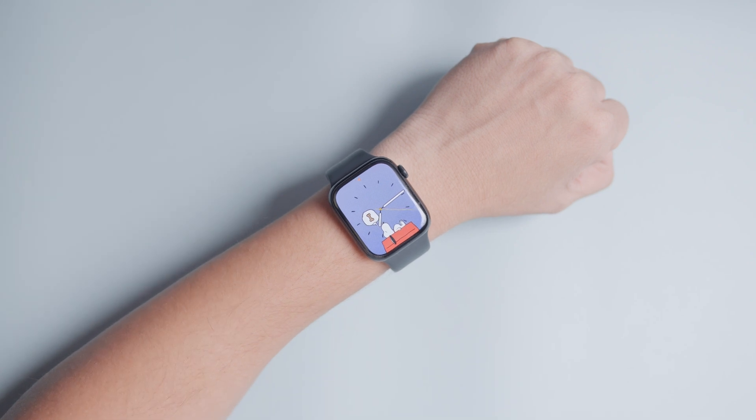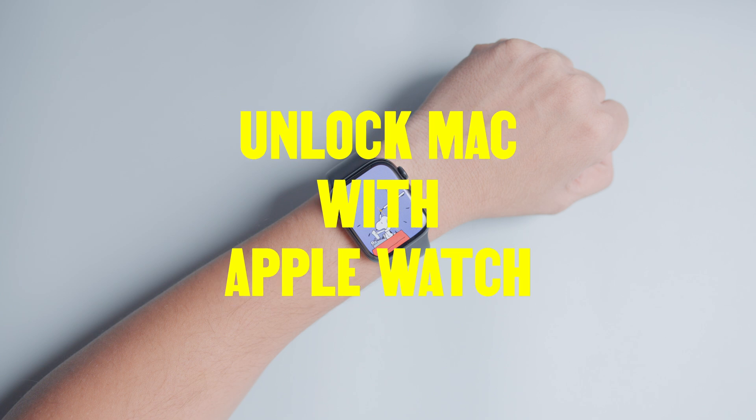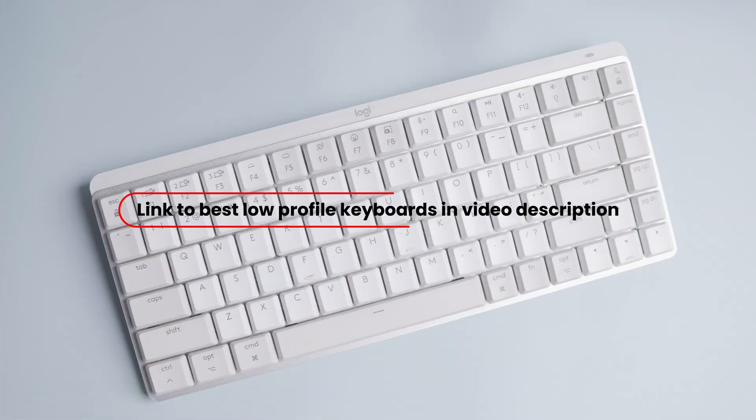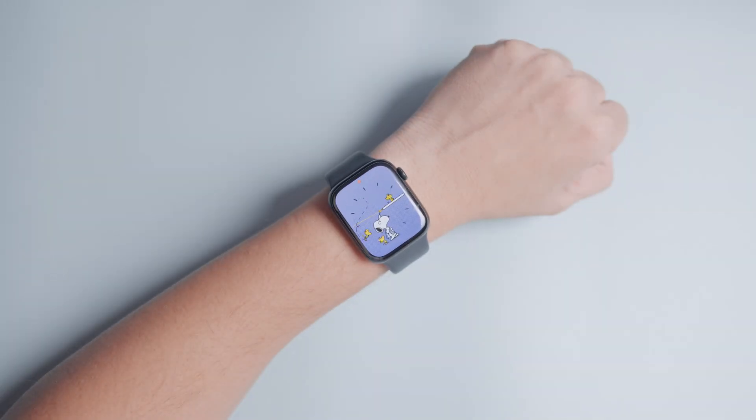One Apple Watch feature that has made a huge difference in my life is its ability to unlock my Mac. Since I prefer to use low-profile mechanical keyboards while working on my desk and my Mac remains in clamshell mode, having an Apple Watch to unlock it without entering a password is a boon.